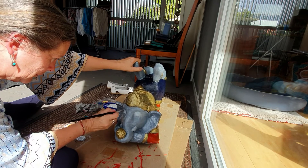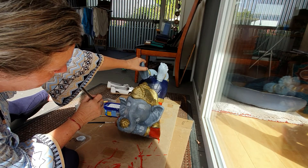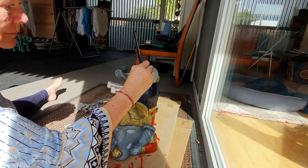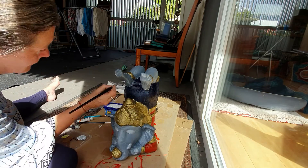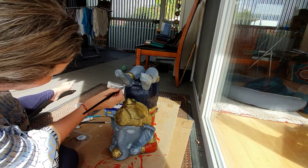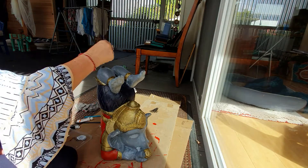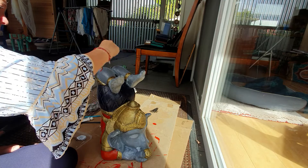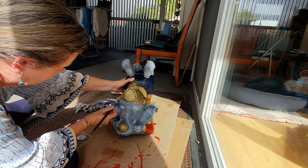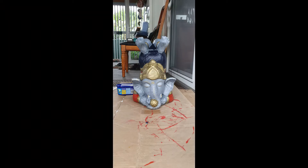I'm so happy with the way he turned out. I have put him back as my doorstop — I love being able to see him as I come in and out of the door. He just looks so much more like Ganesh. Ganesh is the protector, so I've had a Ganesh at my doorway for many, many years, and I do feel like he looks after me. And that's it — he's all done.